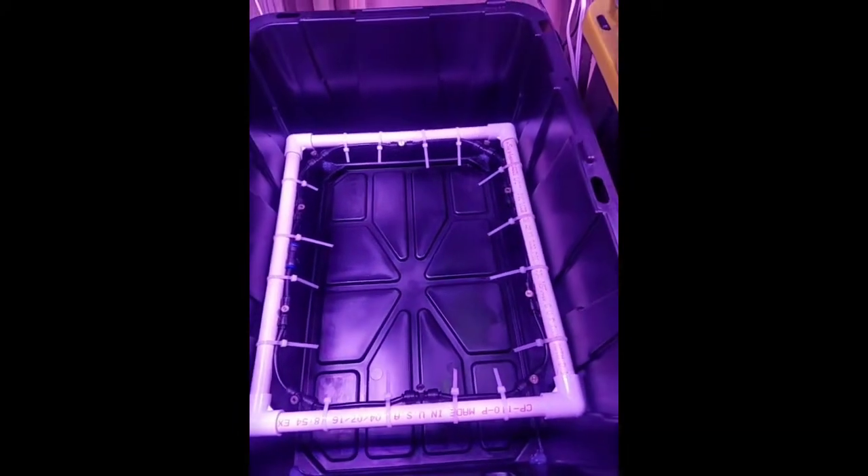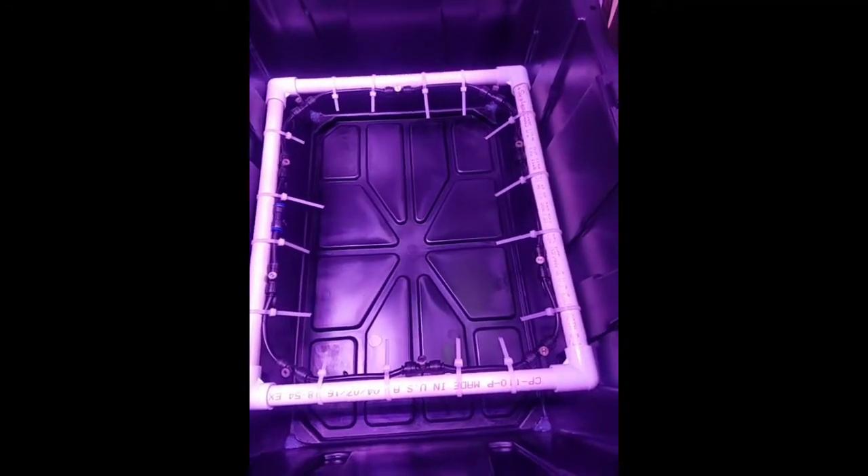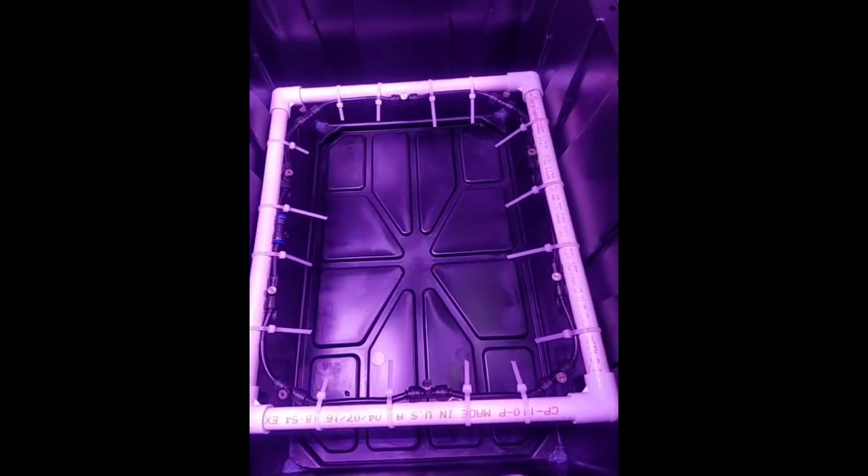The little drain runs into a 2-inch line under here and then back into the system. And that's how it works. Thanks for watching.